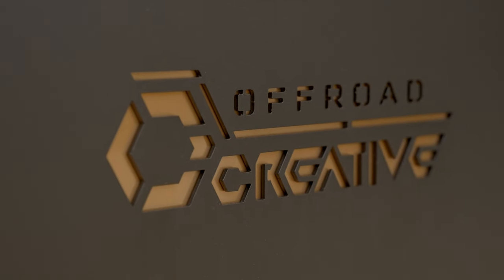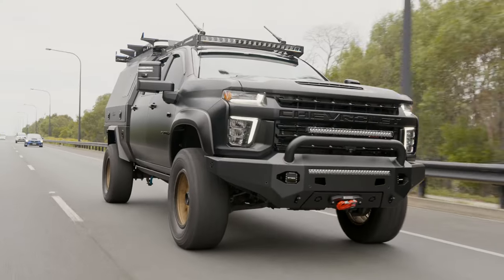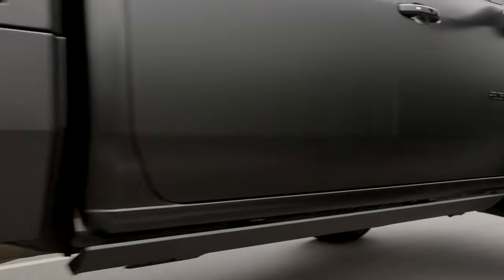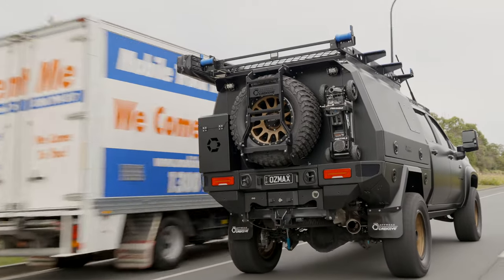So the bronze from these Method 305s looks wicked — comment down below if you like the bronze wheels or if you'd go black on black on black. I heard the bronze wheels were actually the wife's choice, so what the wife wants the wife gets. She definitely nailed it — I would have chosen the bronze over the black wheels as well. It really makes or breaks a vehicle.